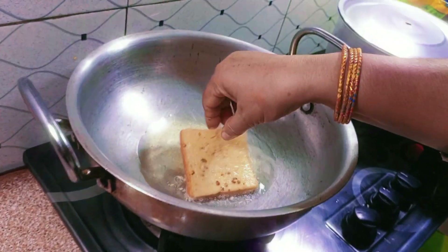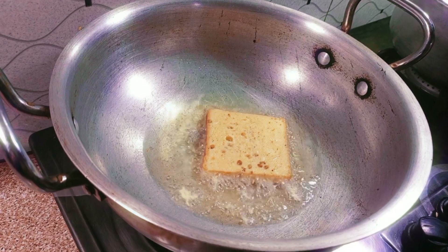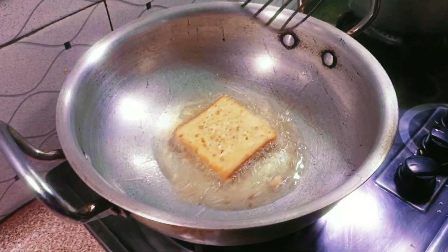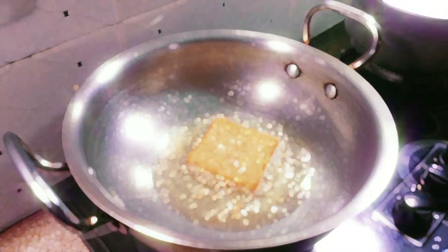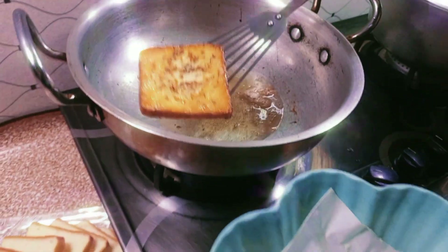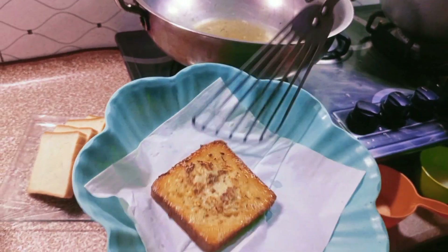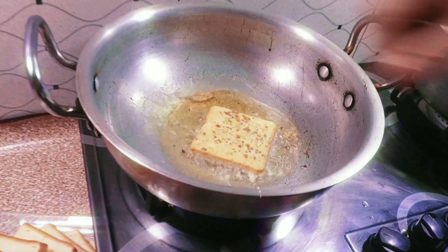Just like that. Its frying time is only 4 to 5 minutes. It's very yummy and soft spongy inside. Very good and instant recipe for Ramadan. Now we will repeat the same process and make all of them.